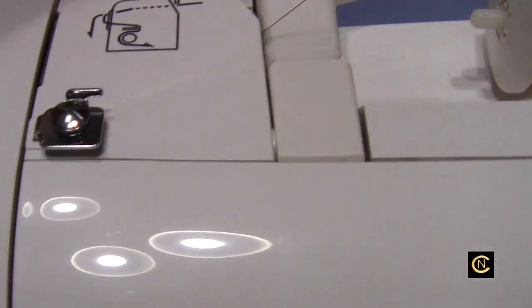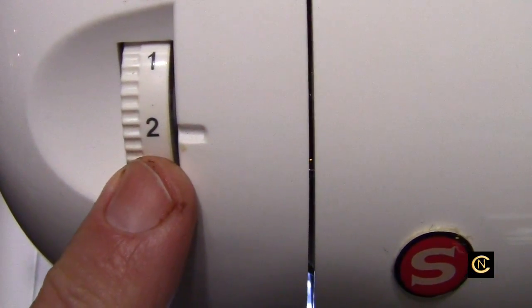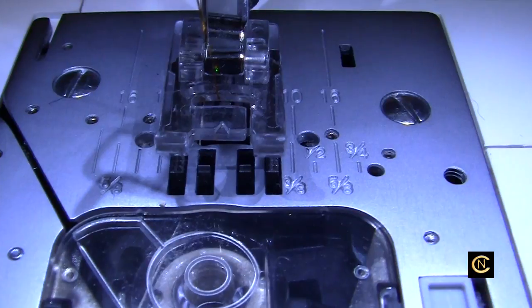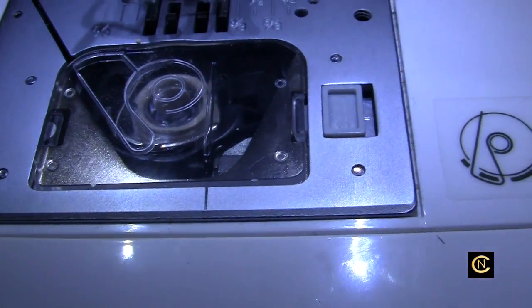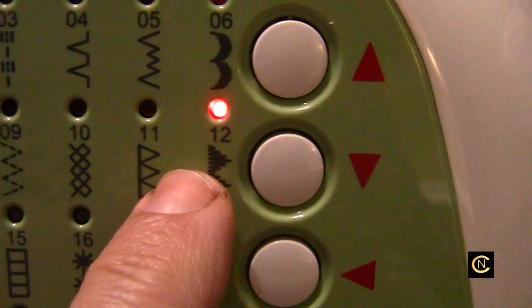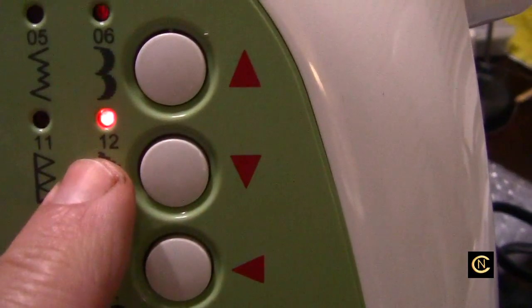Now this machine has a manual tension. So I have the tension turned down to two. I have my top stitch needle in size 14. I've got a satin stitch foot on, and for the bobbin I just have regular construction thread in here. Now I'm going to do a satin stitch — I already selected the satin stitch. There it is right there.